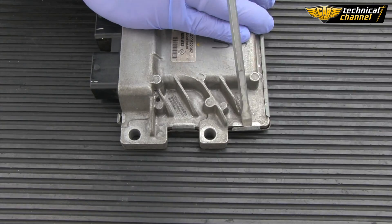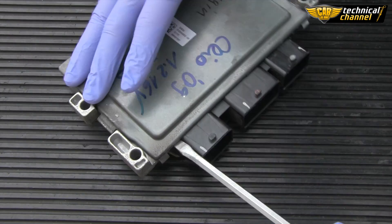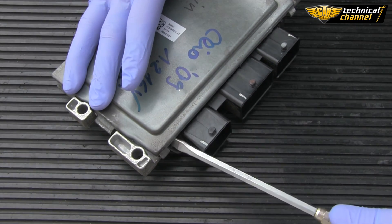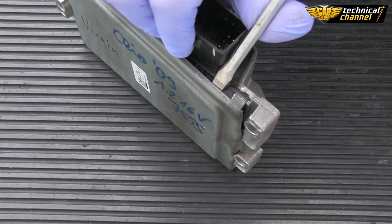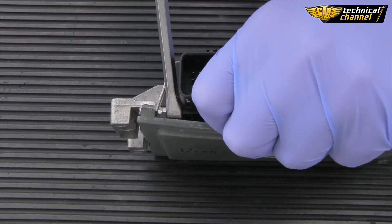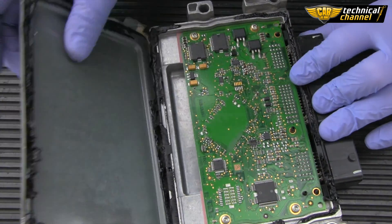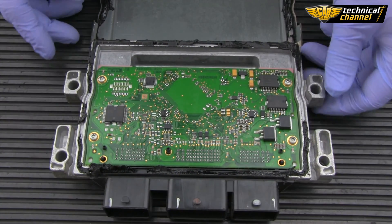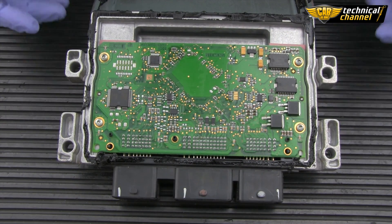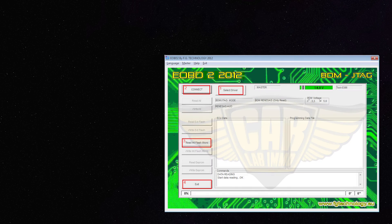First you have to open the ECU. To do this, use a flathead screwdriver. In order to read the flash from this ECU, I used the EOBD2 programmer by FG Technology. Connect the ECU according to the pinout and follow the instructions on your programmer.